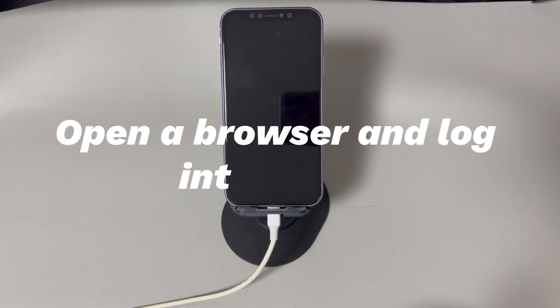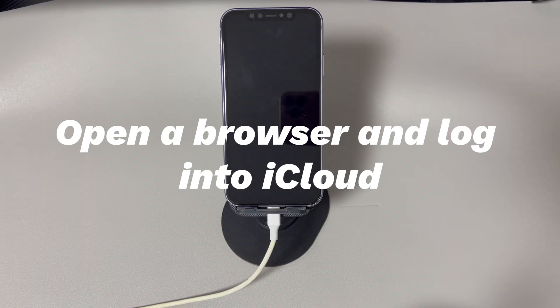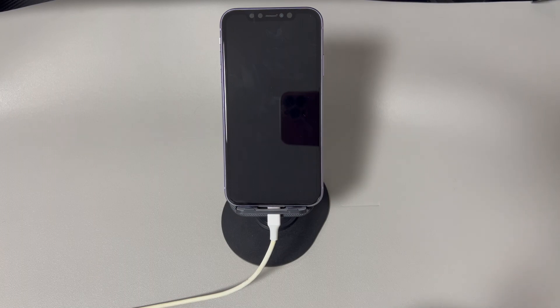Method three: open a browser and log into iCloud. Aside from resetting your iPhone by taking actions directly on the phone, there is a way to do the reset remotely — that is to use iCloud's Erase iPhone feature to factory reset iPhone when the phone is off. We'll show you the tutorial below.